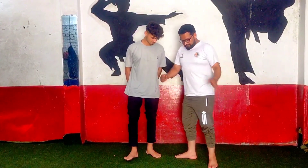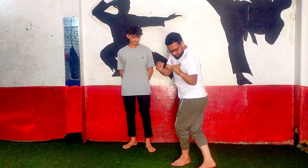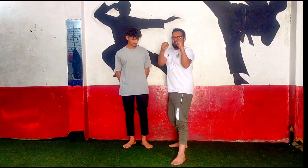So look at the stance. We have to take the left, and we will hit the left. Do this.